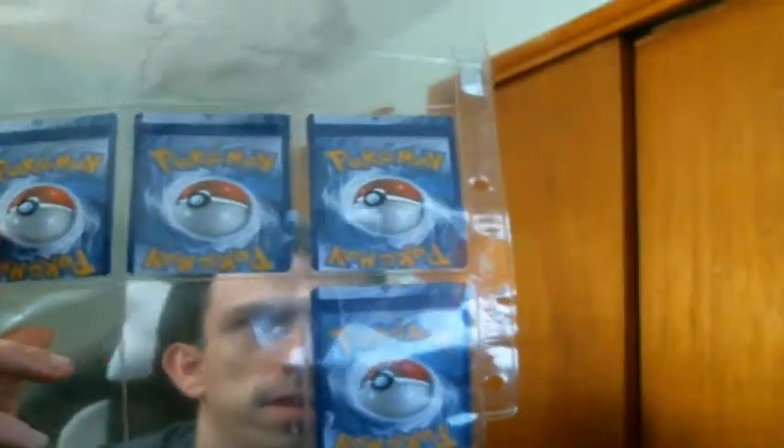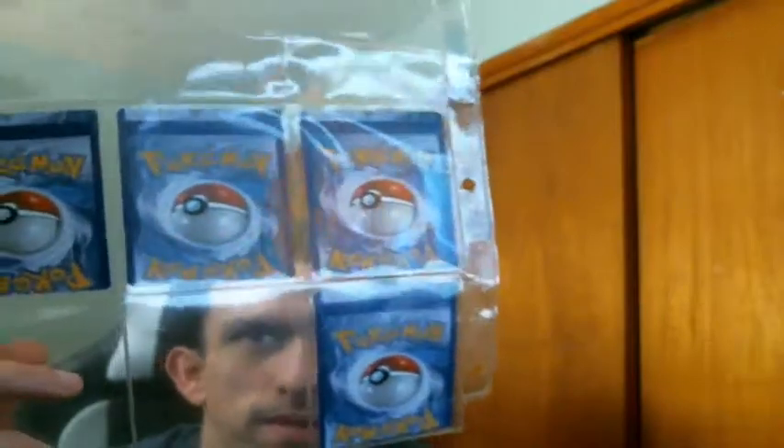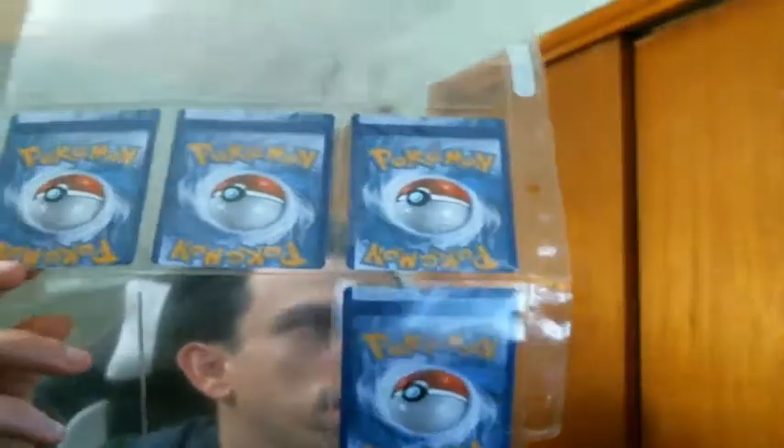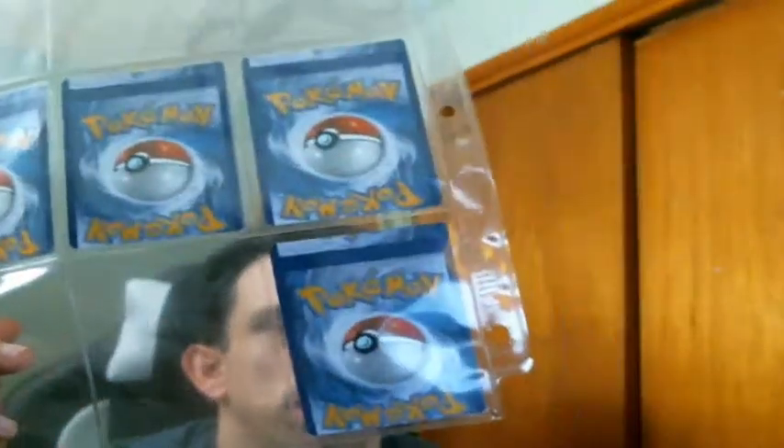Whoever was in charge of this at Pokemon Company International really messed up that day. Again, it doesn't affect the playability of the card — it's just an interesting thing.